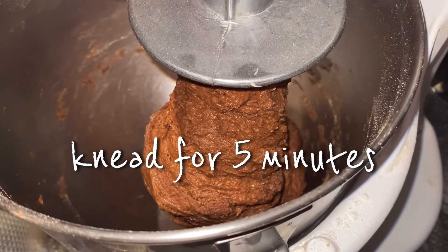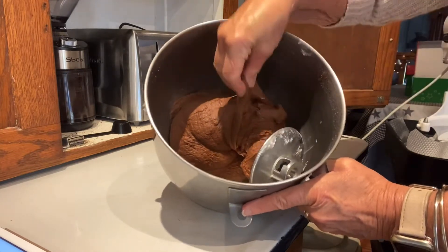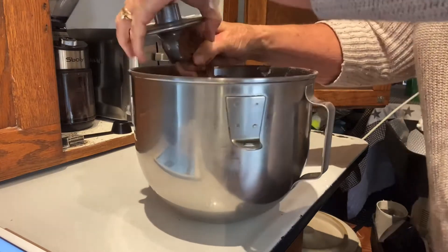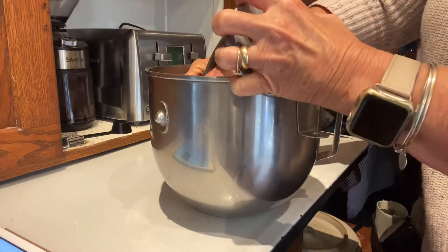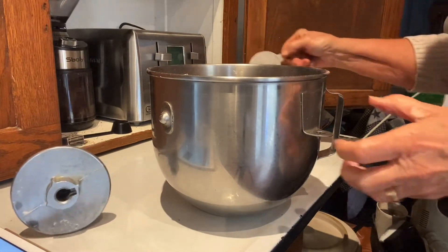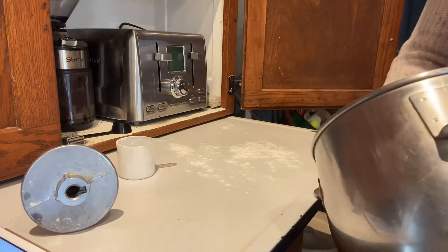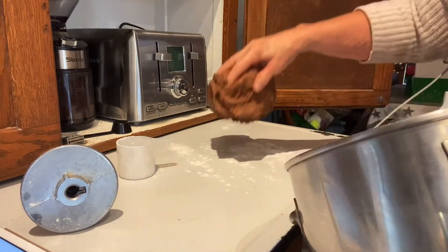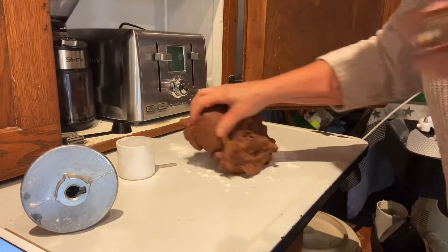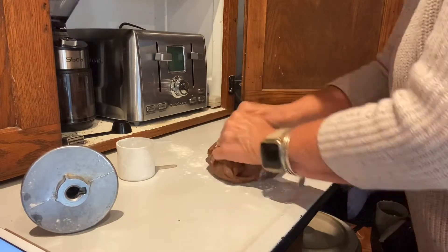I'm going to set my timer for five minutes. It is complete — this is smooth and elastic, and that's exactly the way I want it. I'm just going to get that dough off the hook and onto a lightly floured counter. If you don't have a food processor, you can do this by hand, but the food processor sure saves a lot of time. I'm just going to roll that around a bit to get it into a nice formed ball.